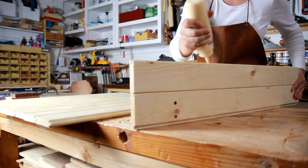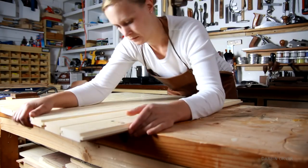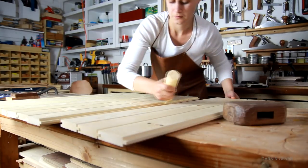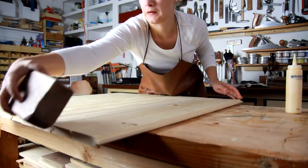Gluing the panels up is pretty simple since they fit into one another. I think it's really cool that you can make a door with basic lumber like this. A few times the pieces were a touch bowed, but with a little convincing it was fine.